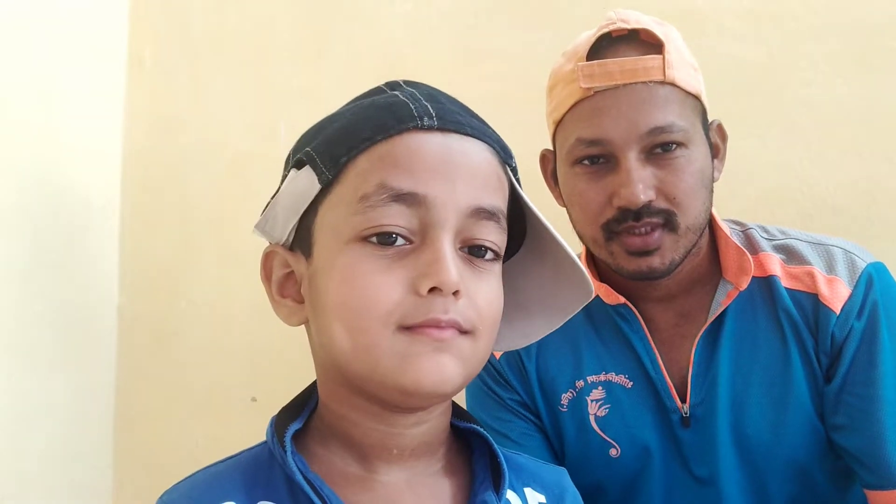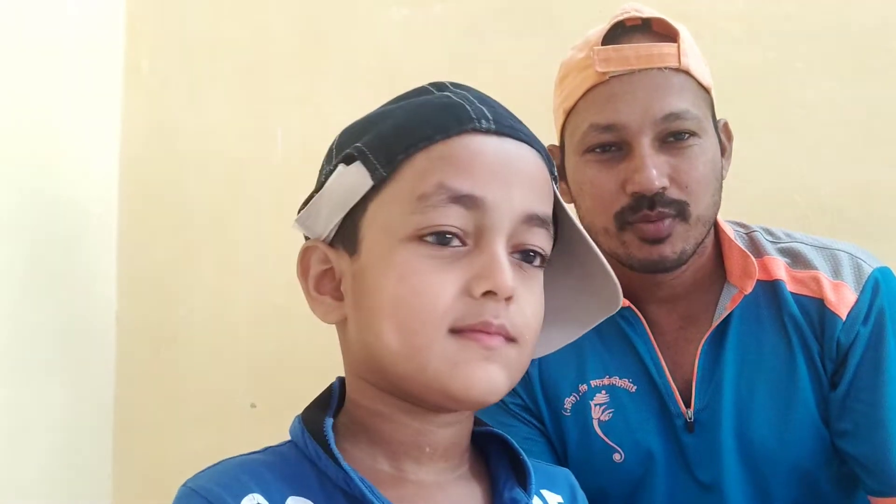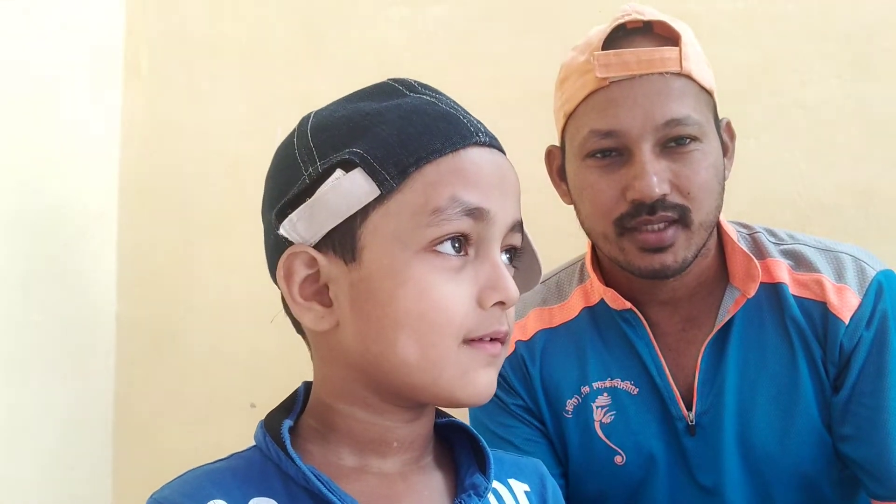Namaskar! Welcome. Today I am going to show you the Casio SA-77.